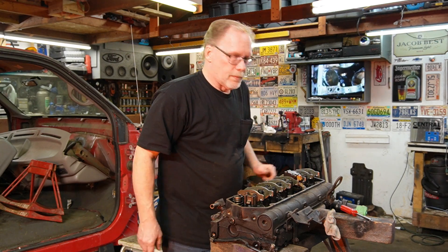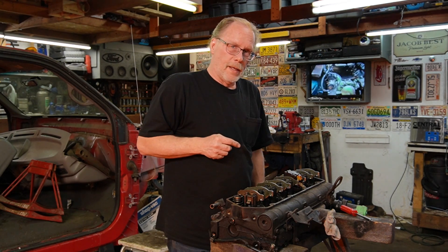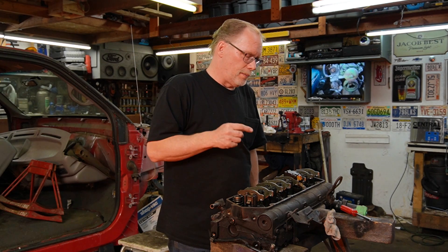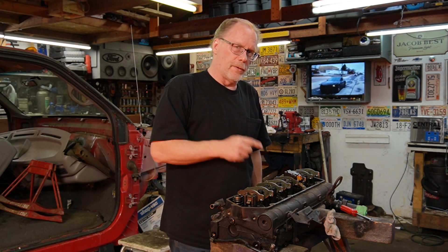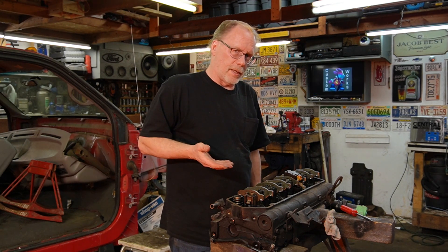All right — boom, as simple as that. Number one: it's done correctly. Number two: didn't spend any money. Number three: if it's going to run better, it's going to run better just from doing this. And you don't have to shim up the solenoid — once again, that makes no sense. I hope you've learned something today. Take it easy and have a good day.